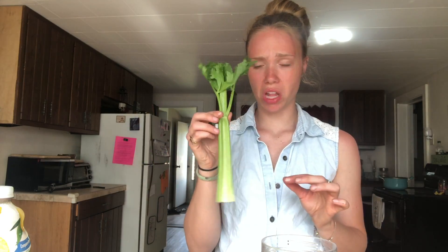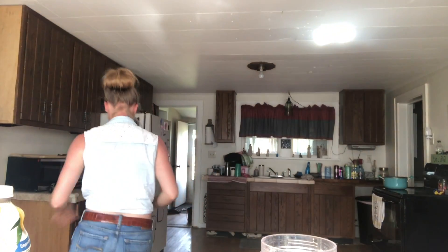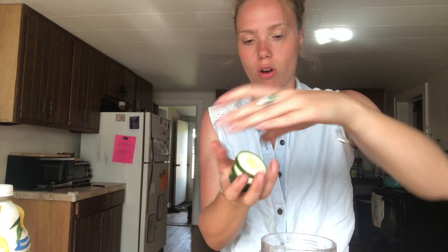Okay, so I'm using this Nutri Ninja blender. It comes with a cup and then the detachable blades. I'm just making a single serving smoothie here, so I'm probably just going to use one stalk of celery. Cucumber — about this much cucumber. The slices are not that big and I got one, two, three, four, five of them.